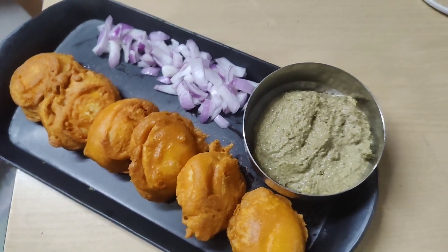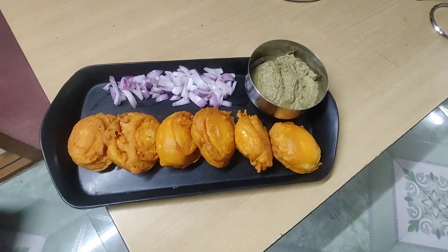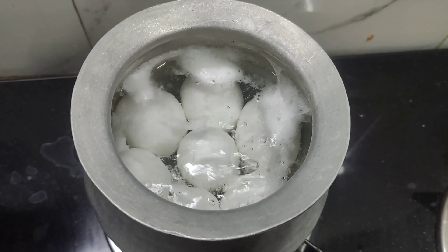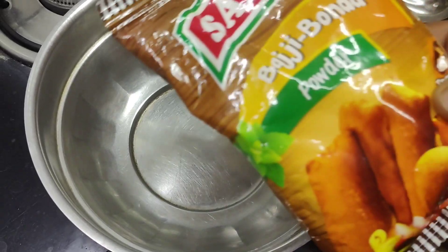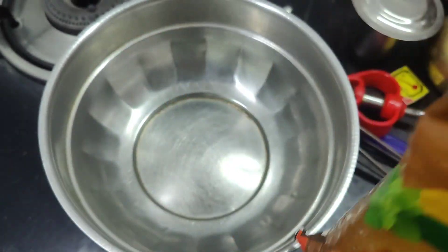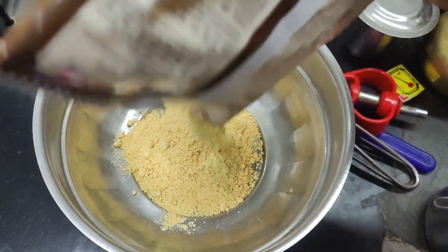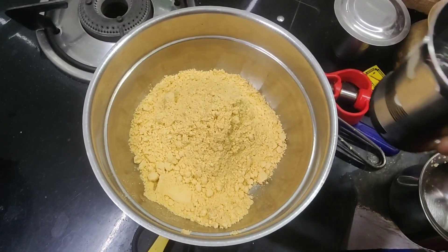We need a bread to make time for 3 fruits of coffee. We put 2 cups of butter on the side from here. And the rice is ready. We need bread to make it — this is 100g of water.